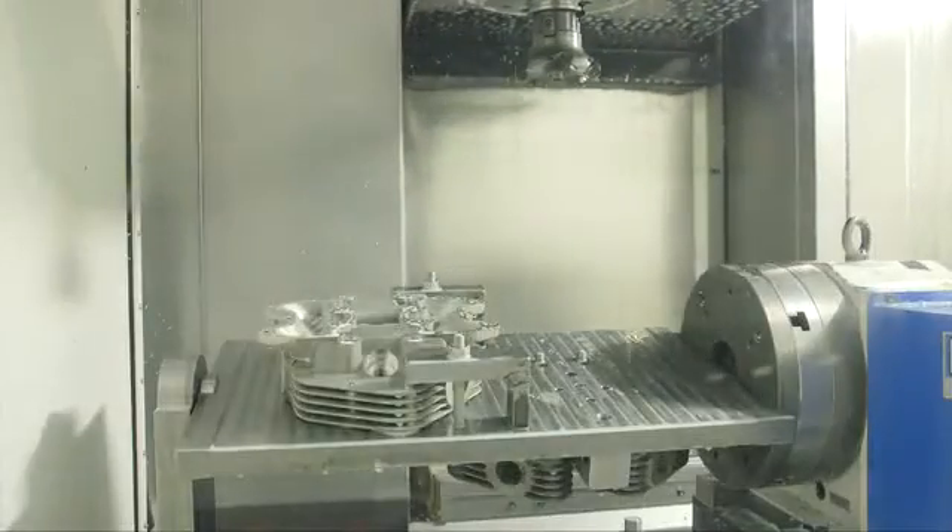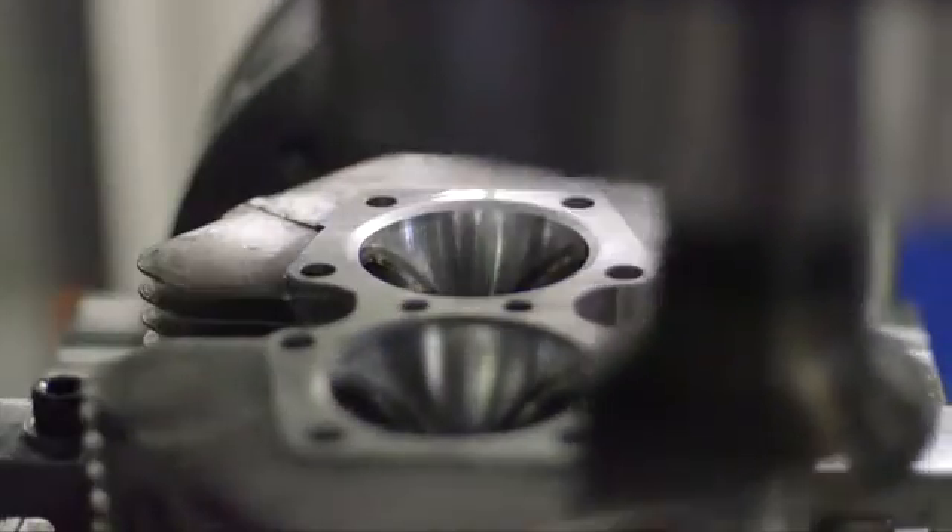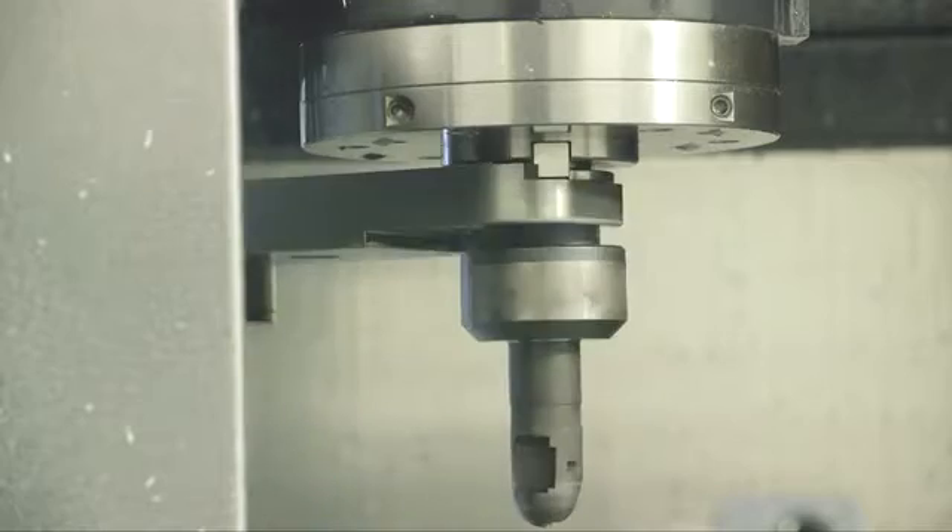This last sequence shows small sections of the third and longest 15-minute machining operation, with the coolant turned off for visibility. We'll see you next time.